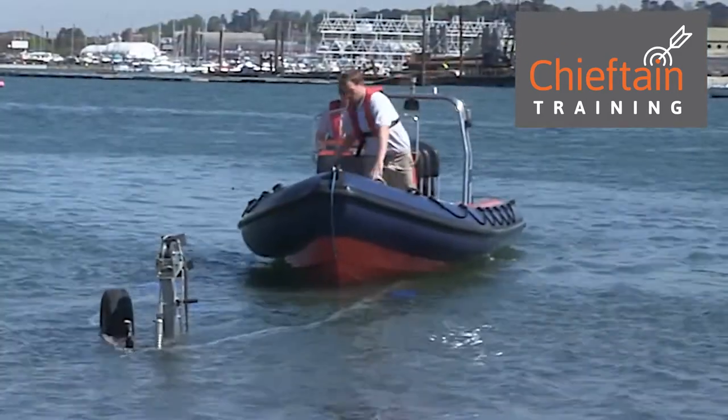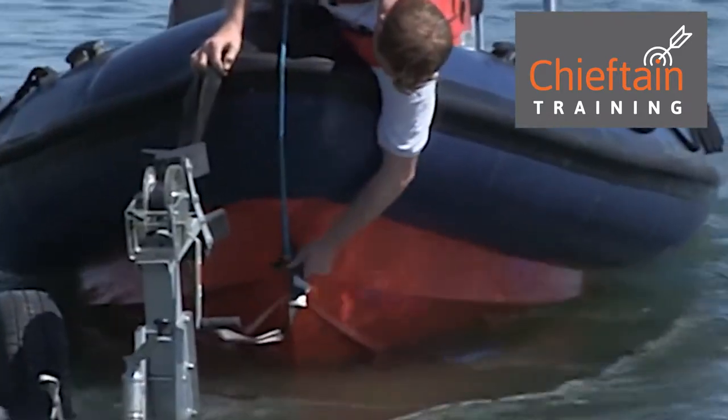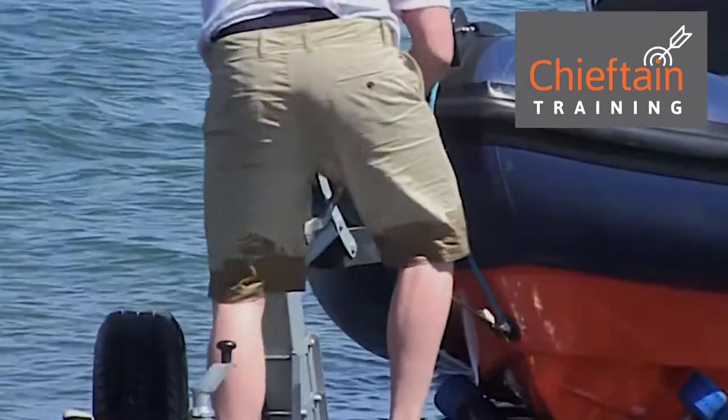The crew on the powerboat, or the rib, drive forward, locate the winch strop, attach it, step onto the trailer, and winch the boat on.